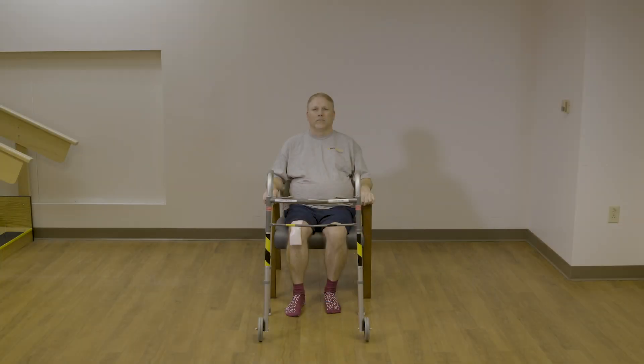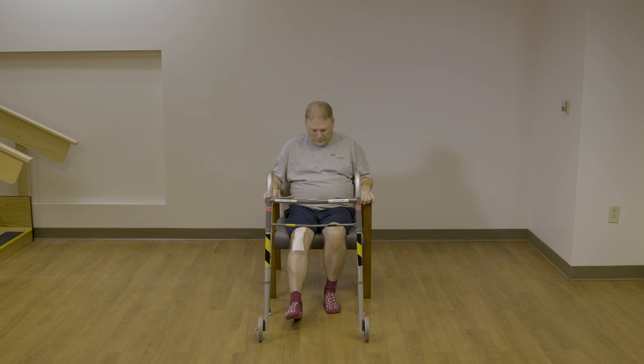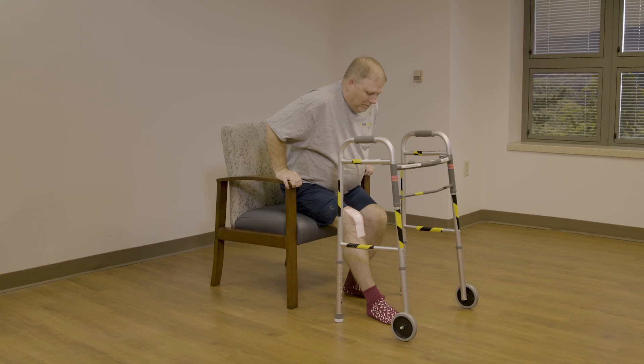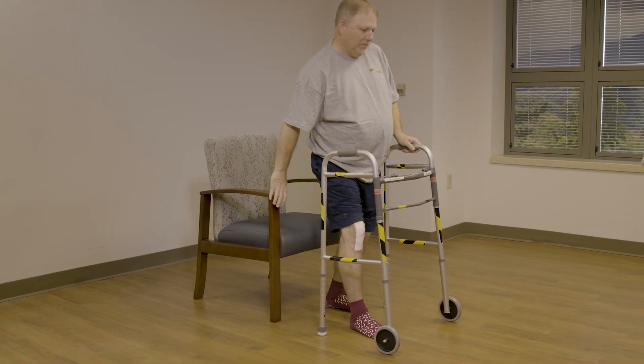To go from sit to stand, you are going to place your surgery leg out in front of you slightly, scoot out to the edge of the chair, and place both hands on the armrest of the chair. Do not place both hands on the walker prior to the stand. You are going to lean forward and push yourself up and reach your hands one at a time for the walker.